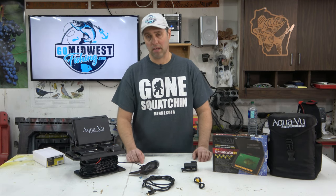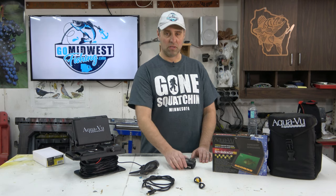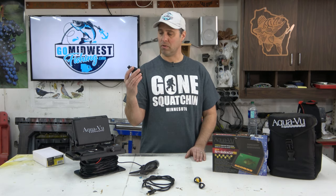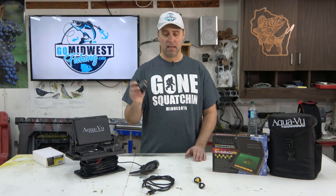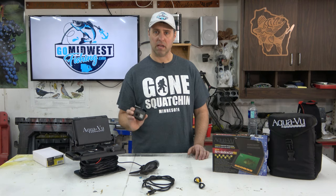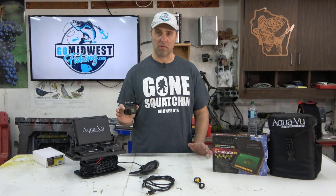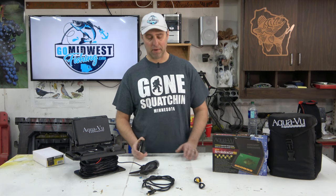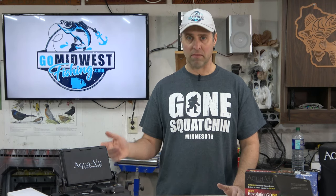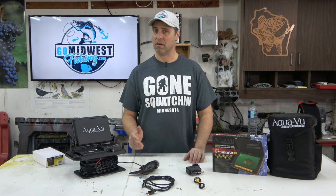The only way we're going to record 4K video on these underwater cameras is to use an action camera — something like this GoPro Hero 5 Black — because these cameras will not record in 4K. The setup I'm going to show you should work with just about any underwater camera. So if you thought Aquaview came out with a new 4K camera, I'm sorry to disappoint you.